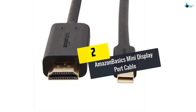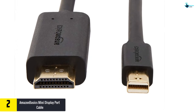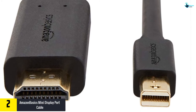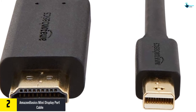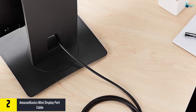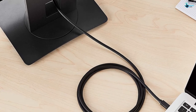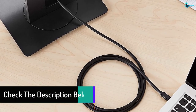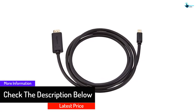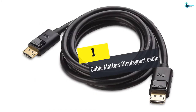At number two, we have the Amazon Basics Mini DisplayPort cable. This cable transmits both high-definition video from your computer or tablet to an HD display. It has gold plated and copper conductors that protect the cable from damage and improve its performance. It has foil and braid shielding that helps in reducing electromagnetic interference. It has an ergonomic design with secured grips for easy plugging and unplugging. The cable measures six feet and supports a high video resolution, providing a high-quality connection no matter where you are.